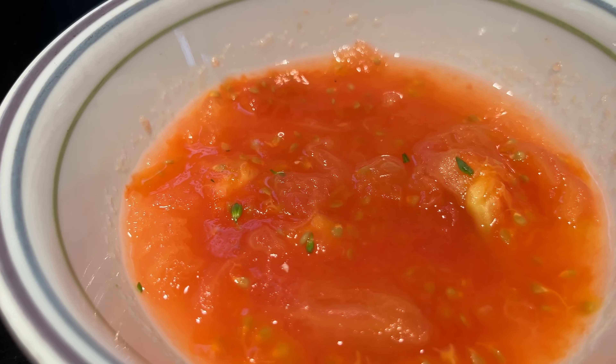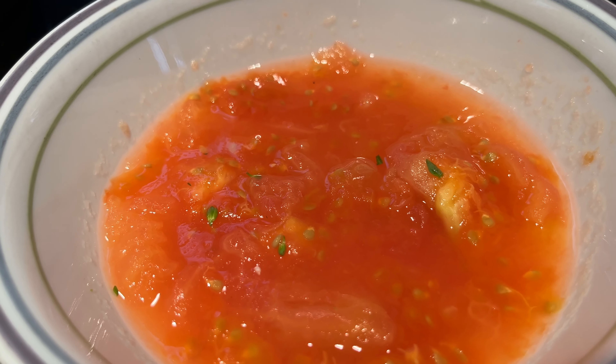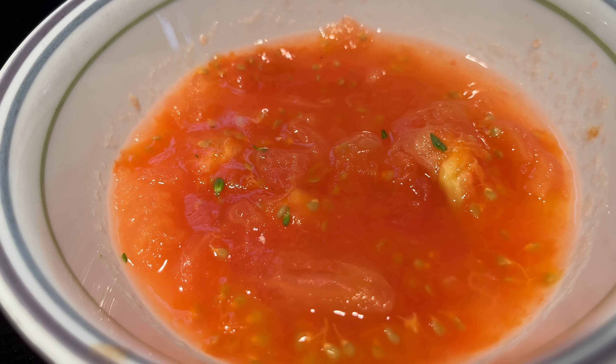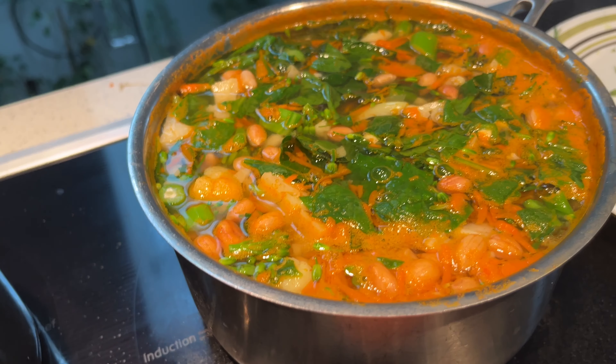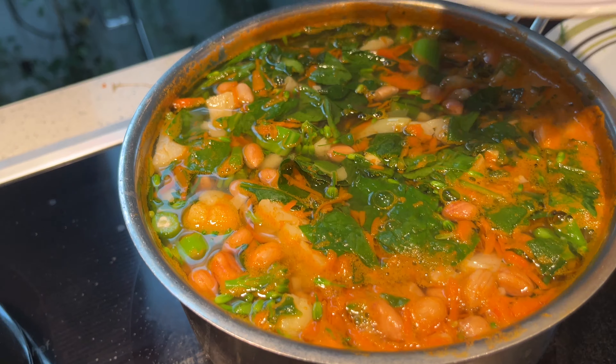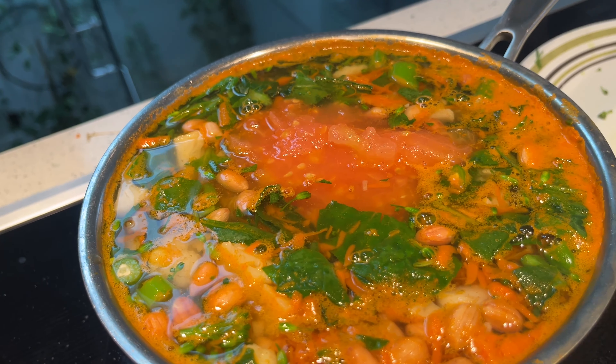For the tomato puree, I added hot water to the tomato, soaked it for 10 minutes, then removed the seeds and peel and made this puree. Now I'm going to add the tomato puree, mix it in, and cover the pot.